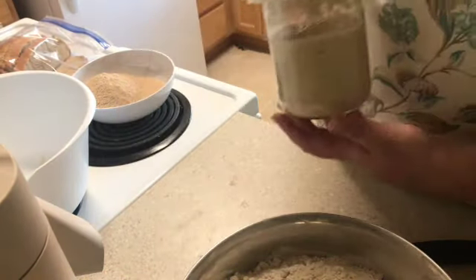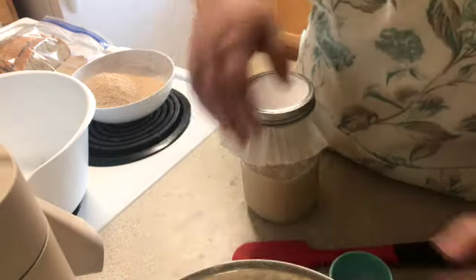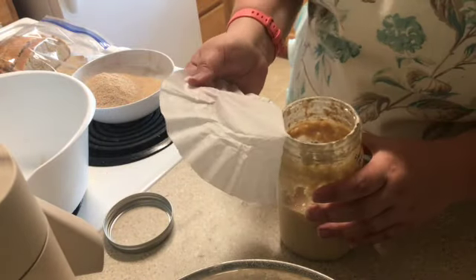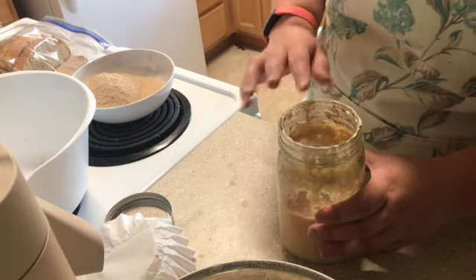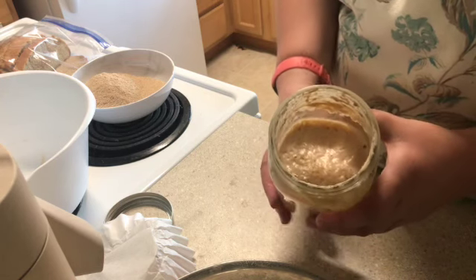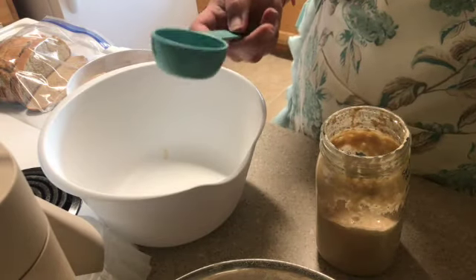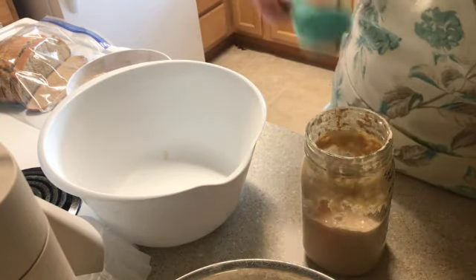I keep my sourdough starter in a mason jar with a coffee filter on the lid. We're going to use fresh milled wheat flour to feed. Sometimes the coffee filter gets caught on the top there. This is what it looks like on the inside. I'm going to pull out a whole cup and put it into this bowl over here to use for bread.